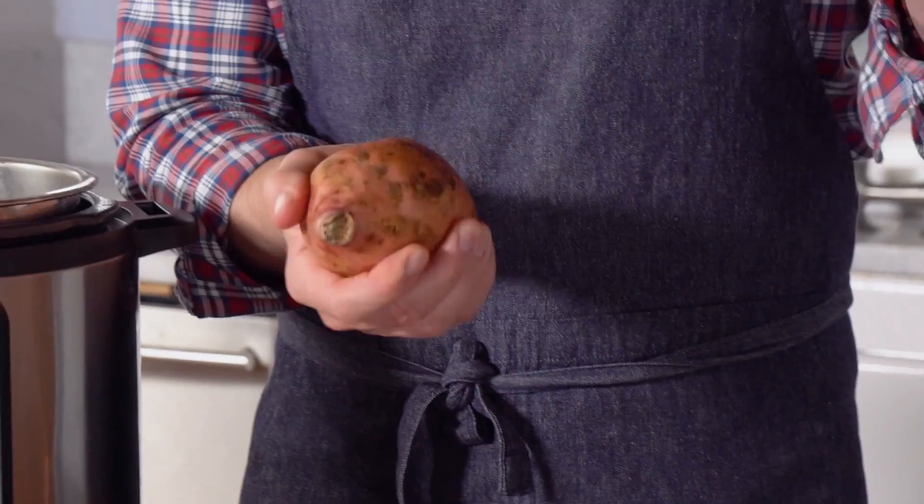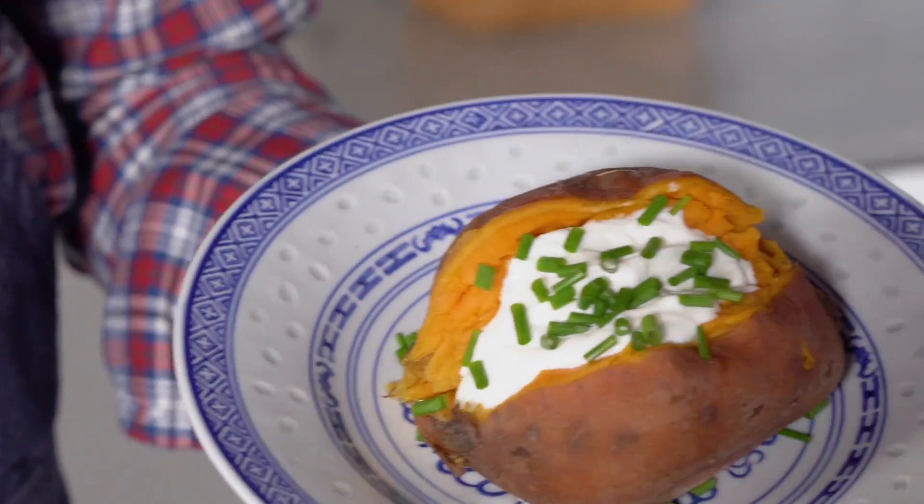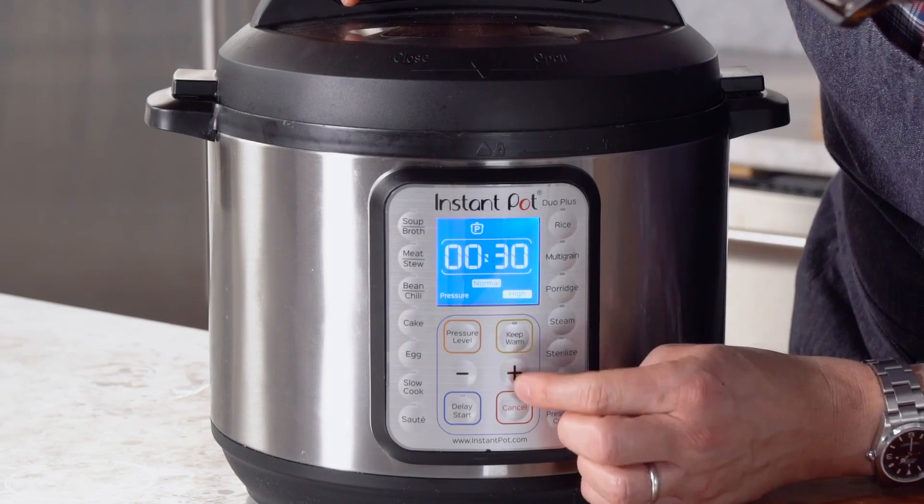Hey everyone, you're watching Preppy Kitchen where I, Jon Kanell, teach you how to make delicious homemade recipes to share with your family and friends. Today I'm showing you how to make perfectly cooked sweet potatoes that come together really quick without using any of that oven real estate that gets super crowded whenever you're baking a huge meal. Set it, forget it, and get on with your day. Let's get started.